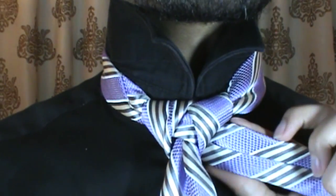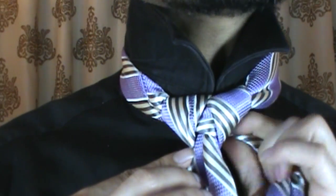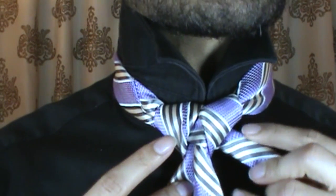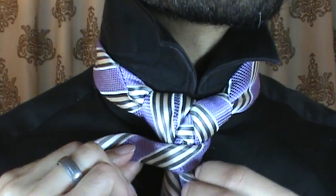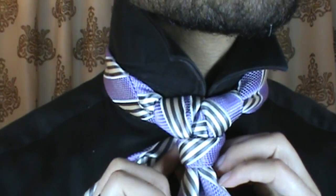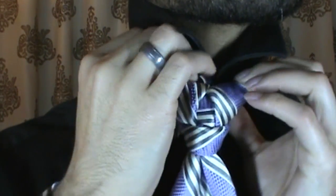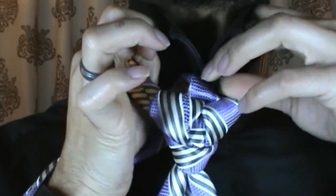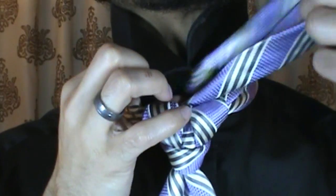Now, at this point, I'm going to go ahead and take my tie — we're just going to take it and fold it. Make sure that your smooth side is facing up. From there, we're going to take it, fold it, bring it right on around the front. And we're going to take it up through the center, just like that.